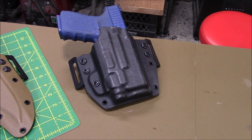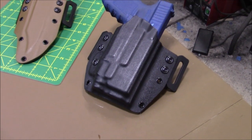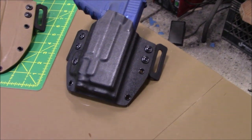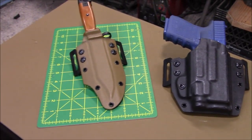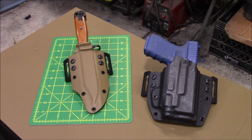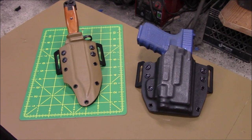It does have a really nice fit on this particular one — I'm really happy with it. So that fits the Glock 19 with TLR8, TLR7, and the TLR7A. I heard someone sent me a video that even though the switch is in a different spot, it still fits.